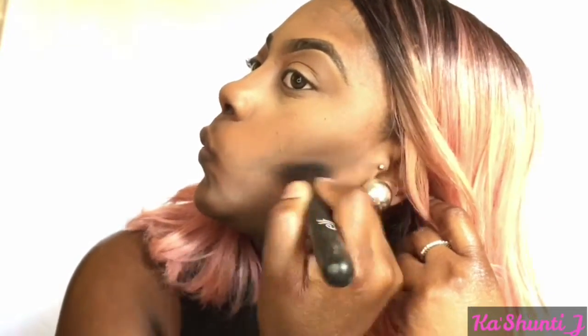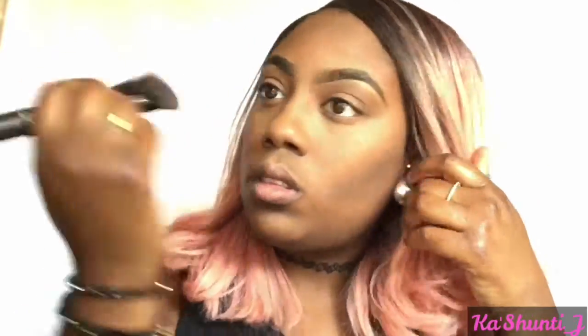Now I'm going to use the LA Girl Pro Concealer in the color Mahogany to contour my face. I'm going to use my F Contour brush and blend it out very well. Then I'm going to use my Real Techniques Beauty Blender with a little bit of LA Girl Concealer in the color Fawn underneath my contour to give it some definition, blending it out so it won't leave too harsh a line.